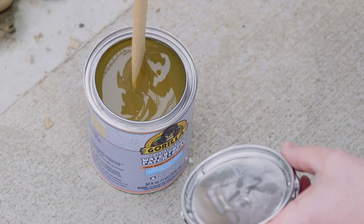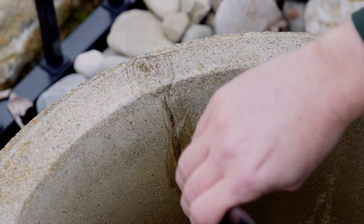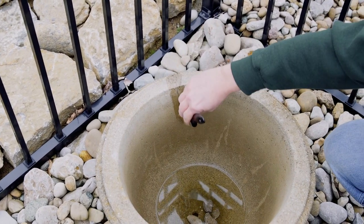Next, stir contents for 30 seconds until it is thoroughly mixed. Once mixed, apply to the surface by brush, roll, trowel, dip, or pour. Be sure that the surface is completely covered.